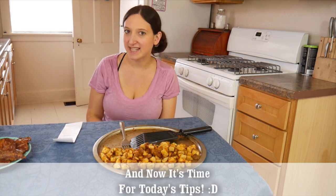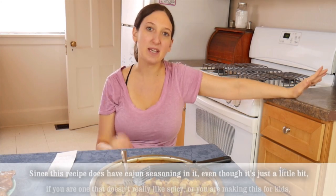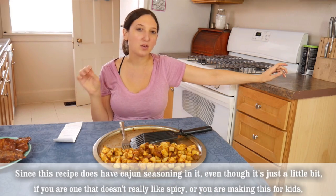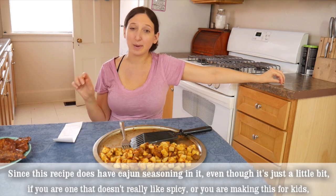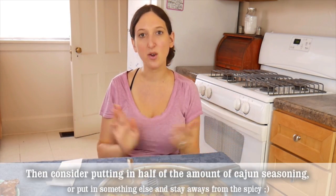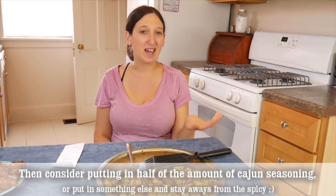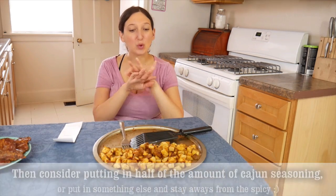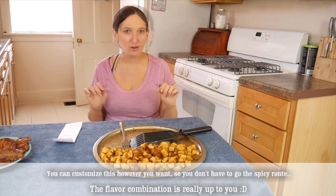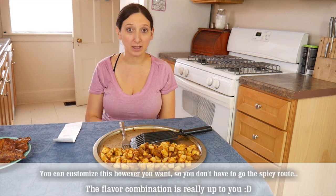Now it's time for today's tips. Tip number one: since this recipe does have Cajun seasoning in it — even though it's just a little bit — if you don't really like spicy or you're making it for kids, consider putting in half the amount of Cajun seasoning, or substitute something else and stay away from the spicy. You can customize this however you want; you don't have to go the spicy route. The flavor combination is really up to you.